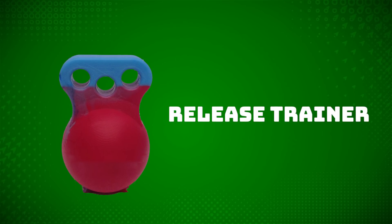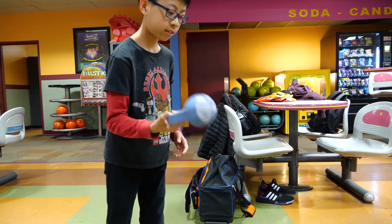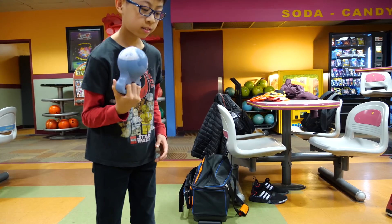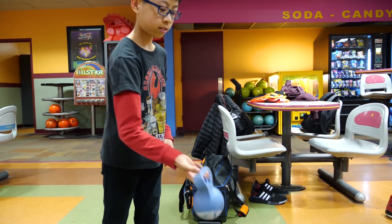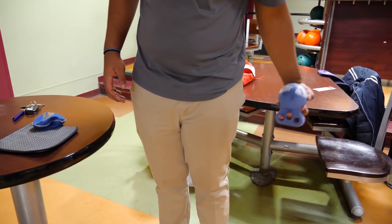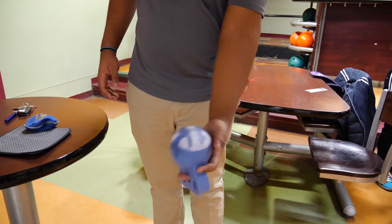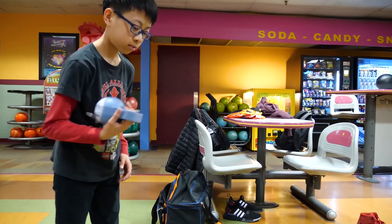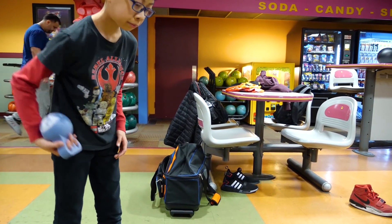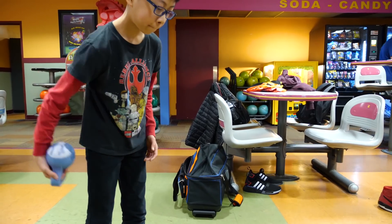The next tool we have is the Release Trainer. It sort of looks like a miniature kettlebell. The purpose of this tool is to train our wrist and fingers to feel what it's like at our release point when we unload or snap our wrist. When we hit up on the Release Trainer, we can really feel it in our fingertips and forearm. It builds up finger, wrist, and forearm strength as we move through our release. There are a couple of ways to hold the Trainer in our hand, and if we hold it upside down, we definitely feel it a lot more.